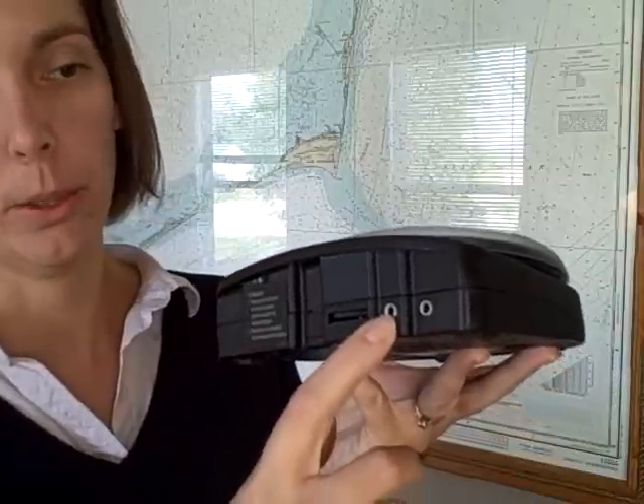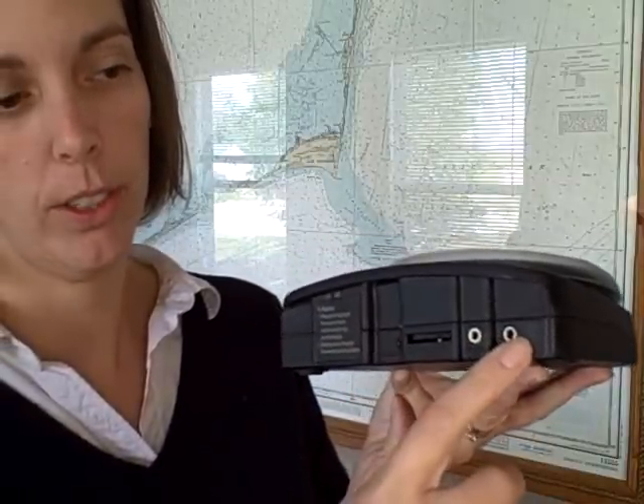I recorded a letter sound, the letter D, for my students. For additional motivation, I could plug in a toy here or an appliance, and whenever the activation button is pressed, the toy will be activated as well. This is offered by AbleNet and it's about $115.